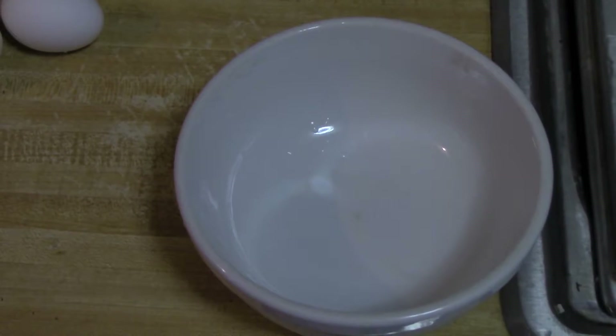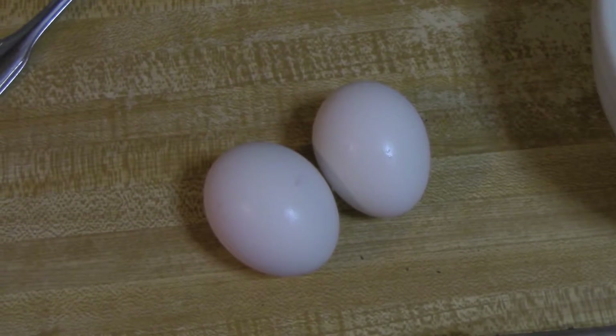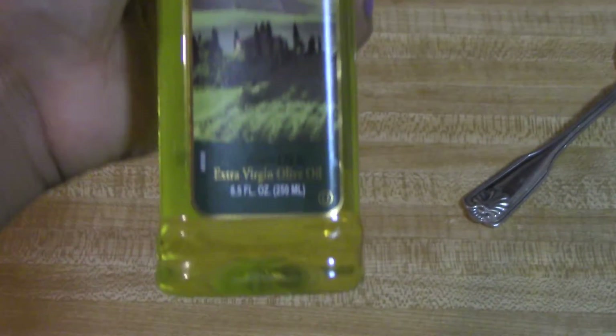Hey guys, jumping right into this video. We're going to start with having a bowl. We're going to be using two eggs and olive oil — I'll be using extra virgin olive oil.